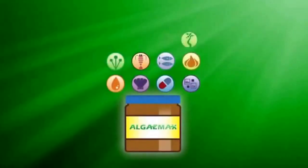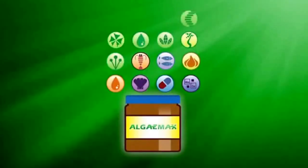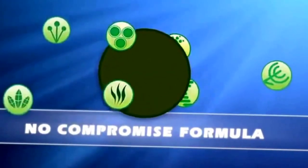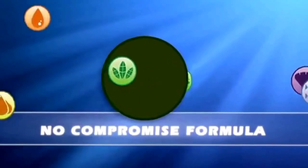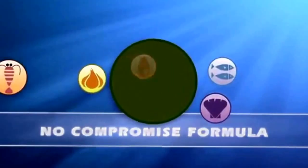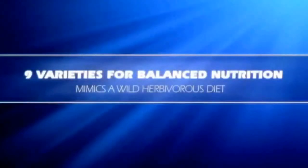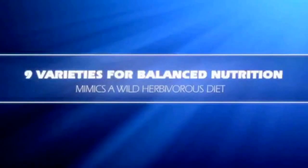Algae Max and Algae Gel solve this by including a variety of types of algae, seaweed, and vegetables, as well as new pellet-forming techniques that let us keep higher concentrations of secondary ingredients, like whole Antarctic krill. Different algaes and seaweeds provide key nutrients — just like a human eating a vegetable diet couldn't get away with eating nothing but lettuce; you'd need a wide range of vegetables in different colors.